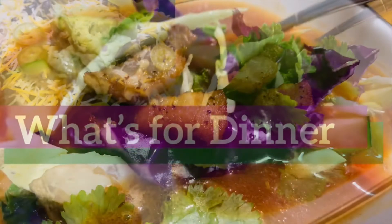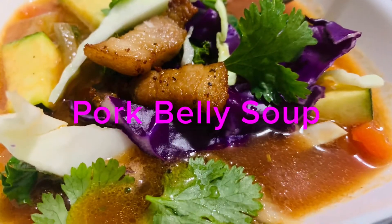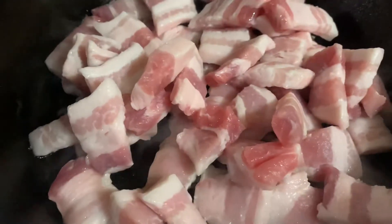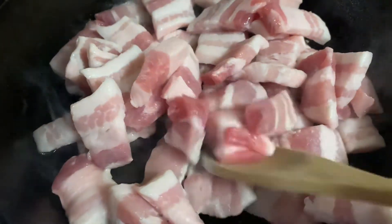Welcome back to Melon Kitchen. I've got three dinner ideas to share with you. The first one is a pork belly soup. This is the first time I ever made it, and I really enjoyed it.